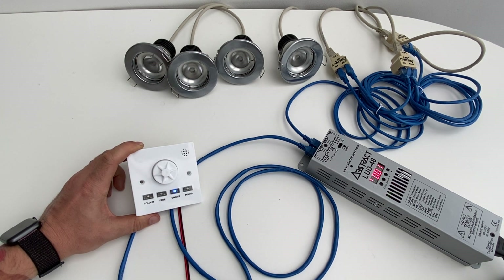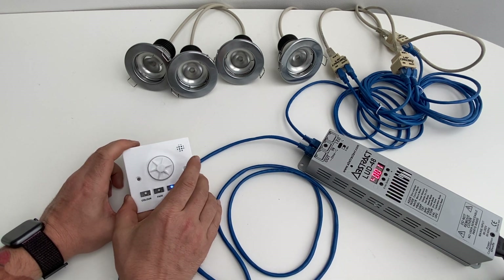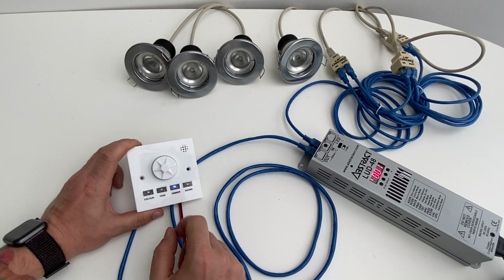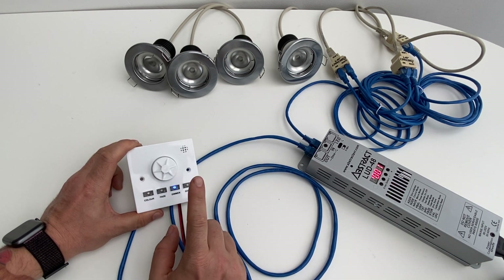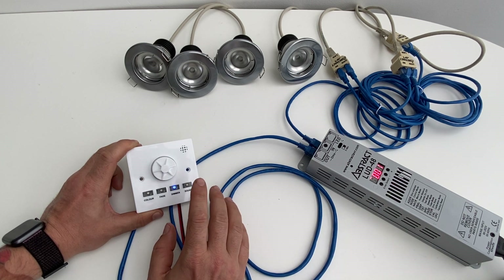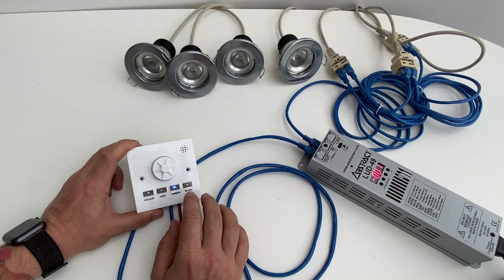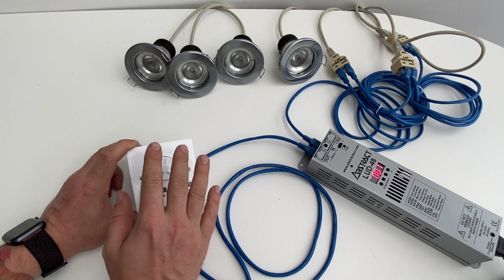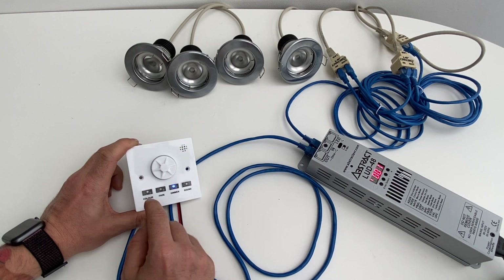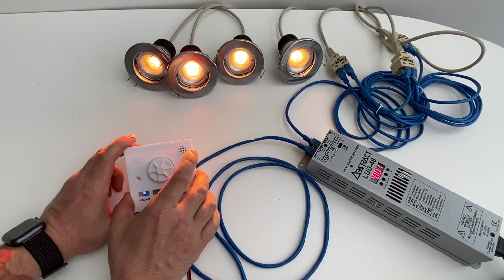With DMX you can wire as many DMX receivers as you wish back to just the one control panel. It's a one-zone wall controller, so no matter how many lights you have connected to one controller, they're all going to do the same thing — you can't make them do anything independently.